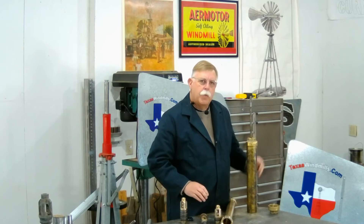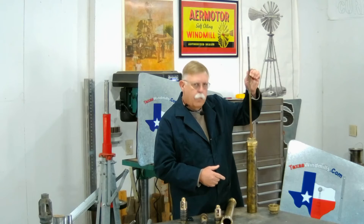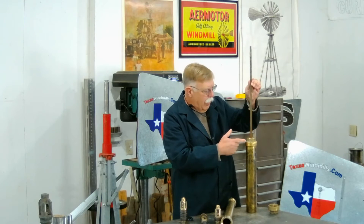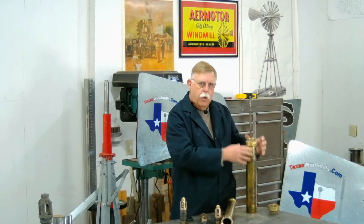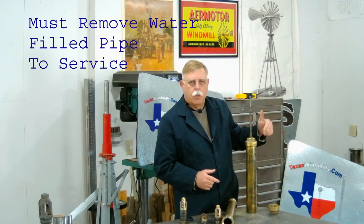The other type is the closed top, or shallow well cylinder. As you can see here, when we pull the rod up — bang — it hits the top. Typically, inch-and-a-quarter pipe is the most common. If we have to change those leathers or do any service work on this, we have to pull the cylinder and all the pipe out to get to those leathers.